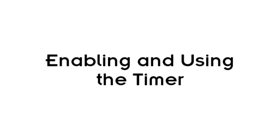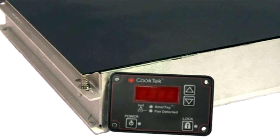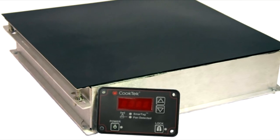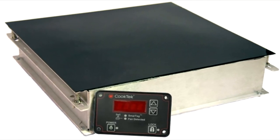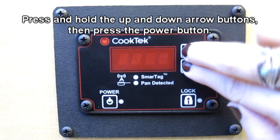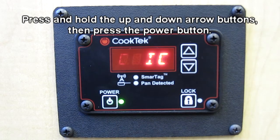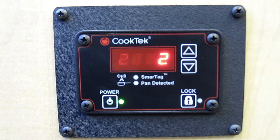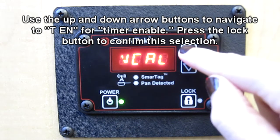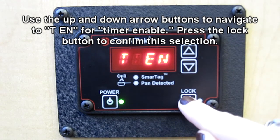Cook Tech Incognito units come with a timer that must be enabled before it can be used. Once the timer has been enabled, the machine will count down the specified timer period every time a new pan is placed on the unit. To enable the timer while the machine is off, press and hold both the up and down arrow buttons and then the power button to enter the alternate options menu. Use the up and down arrows to scroll until you find "TEN," which stands for timer enabled. Press the lock button to confirm your choice.